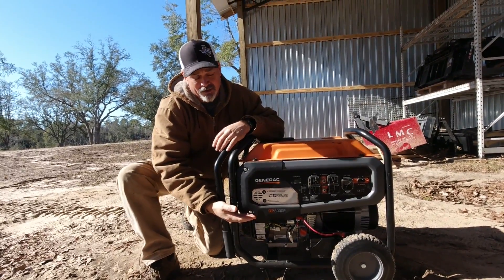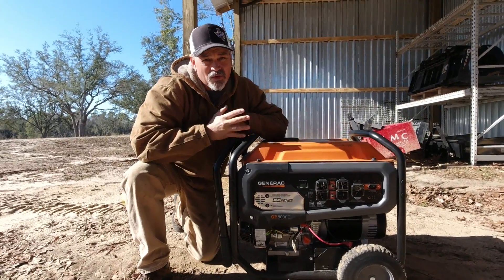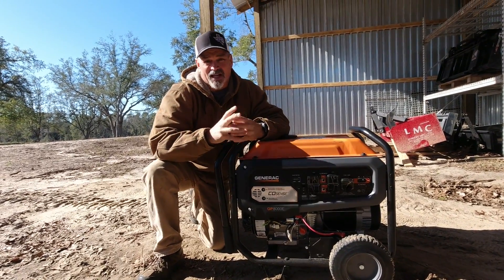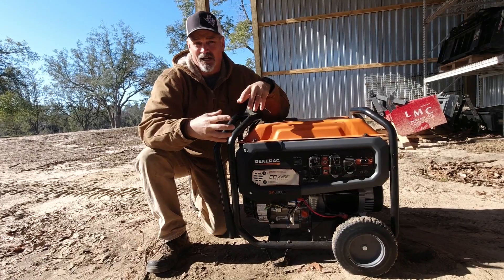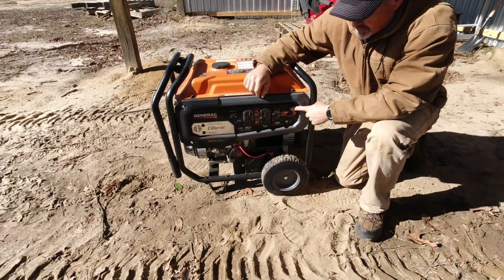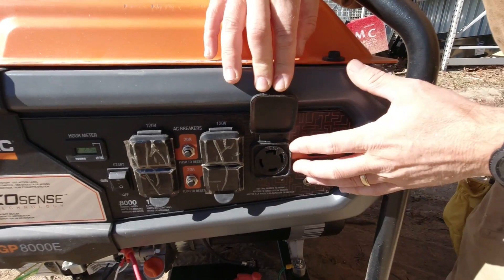Let's talk about the front of the generator itself. Down here you have the battery, which makes the generator very easy to start. I haven't charged it at all and it sits for months at a time. Every 30 days or so I crank it up and let it run for about five minutes — I use non-ethanol fuel but I don't want fuel to clog the carburetor or the fuel lines. Up front it has a breaker and a 240 plug, so you can actually wire this to the house — plug it into your breaker panel inside and then plug it into your generator.